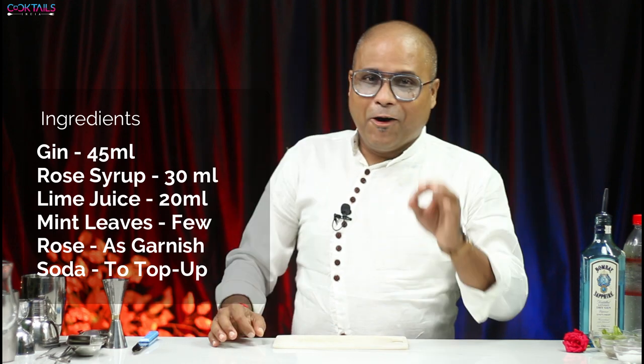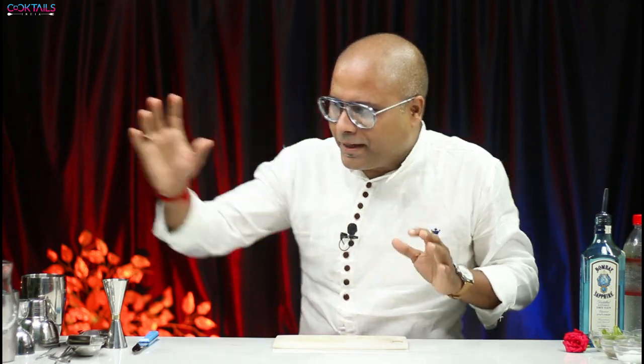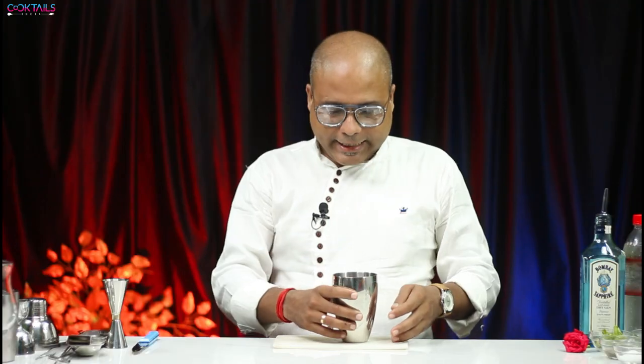Today's cocktail is something special. The name is Give Some Rose For Me. Let's make the cocktail — it's very simple. First, you should have a shaker, and in the shaker you add all ingredients one by one.